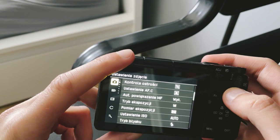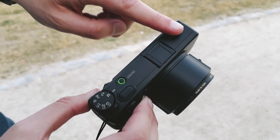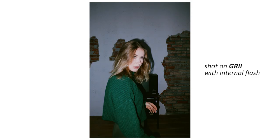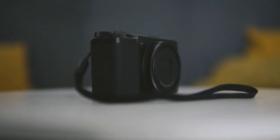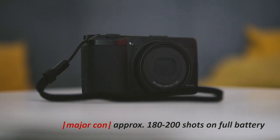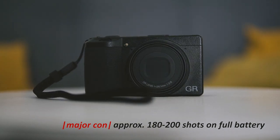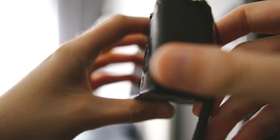The downside is the lack of a viewfinder and unfortunately the internal flash, which the GR2 had and was really fun to use. Another thing is the poor battery life and quite terrible video. Still, the camera can be charged with a USB-C cable so you can basically recharge it everywhere.